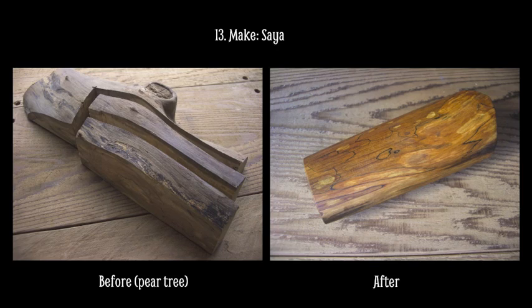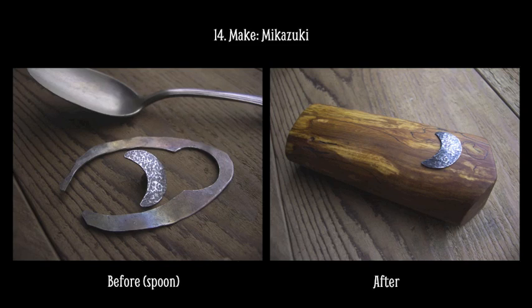Sometimes we feel like shiny and new is the best. But I think things that are old are very interesting. This pear tree shows its age with color and texture, and makes a much more interesting piece of wood for the saya. The lines on the pear wood reminded me of clouds. So I used the same spoon and cut out a small crescent moon, and put the moon in the sky. The texture on the surface of the moon was made with a small hammer, and its stem was glued into a hole in the wood with kusune.